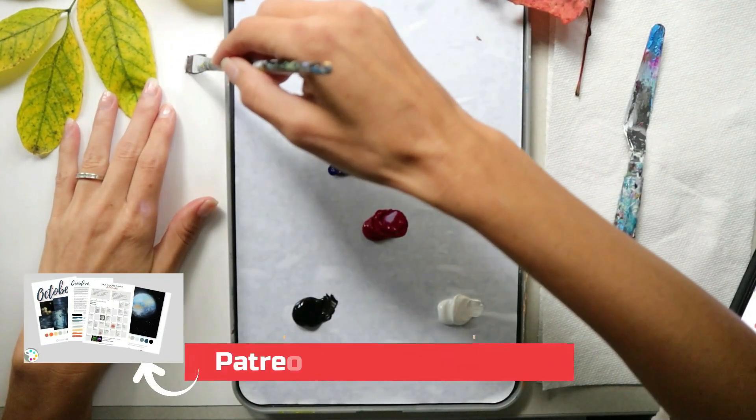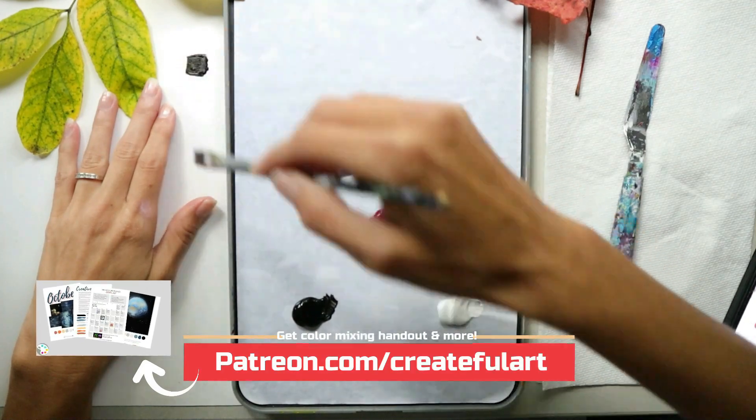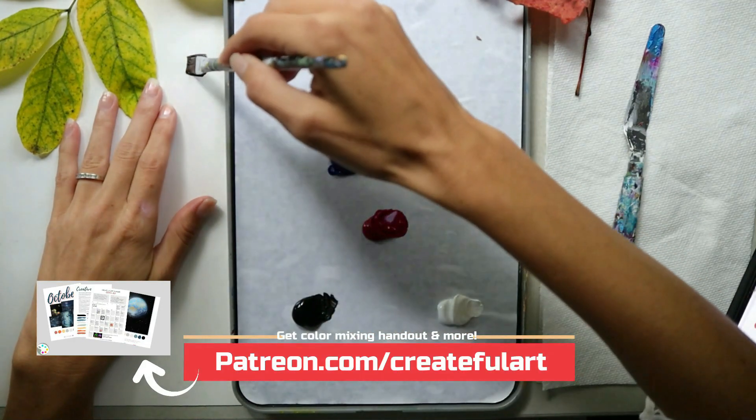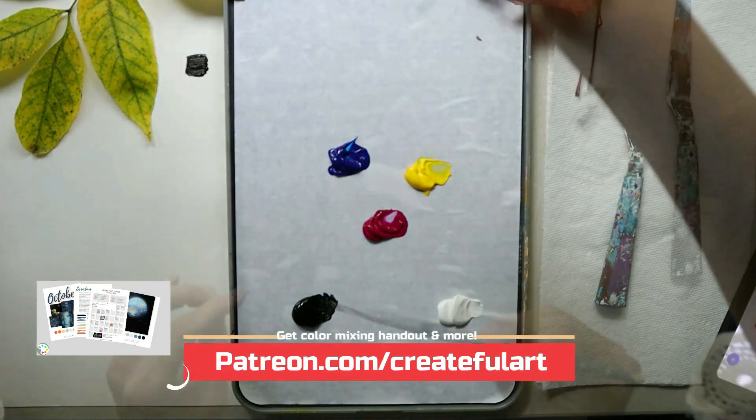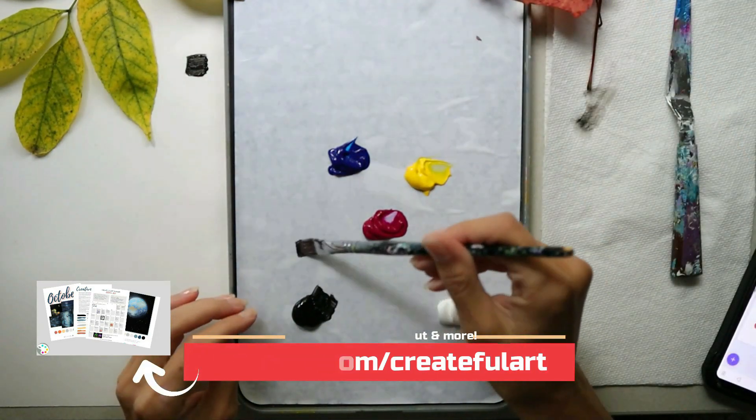You can get the color mixing handout when you are a Create Plan member, and this will help you mix and match the colors we are creating today. Members also enjoy weekly art lessons, reference photos, and bonus full tutorials.